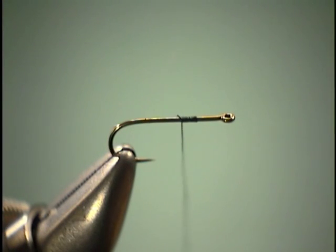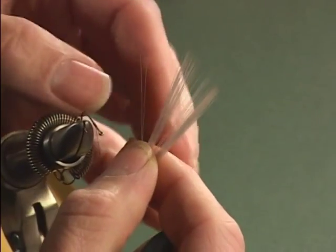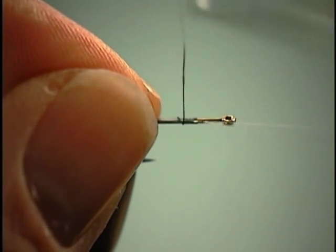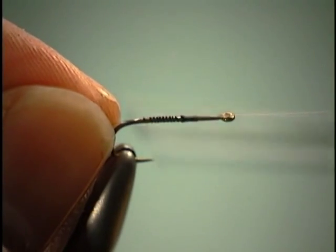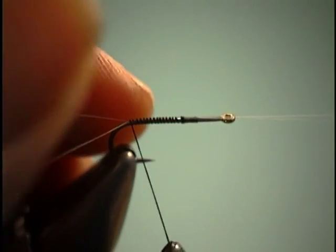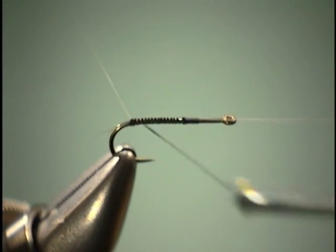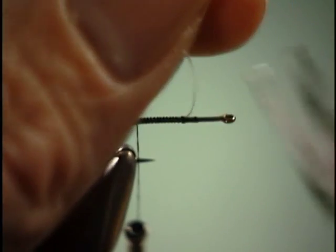We're ready to tie in some tails. For the tails, we're going to use some mayfly tails or microfibits. I'm going to select two fibers and make them just about half the length of the hook shank — not quite the length of a mayfly tail. As I wrap back, I'm pulling back on them so they stay right on top of the hook shank. Get to the bend of the hook and we're going to do a figure eight through them, taking a wrap underneath. That way those things are going to stay spent the whole time. Then we can take off our excess.